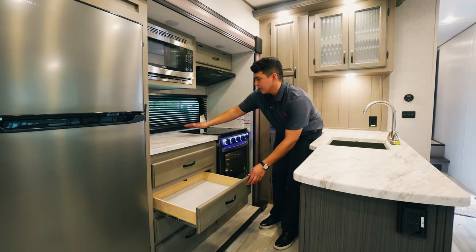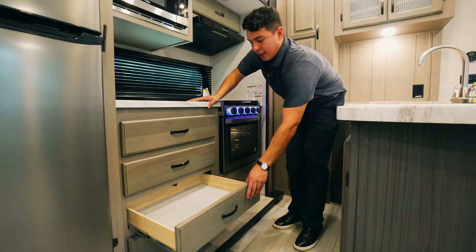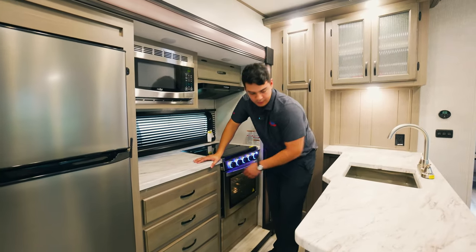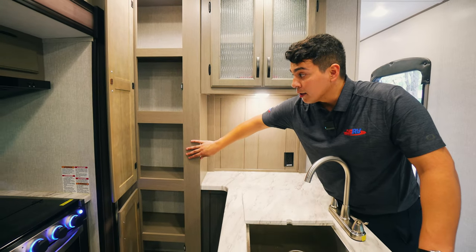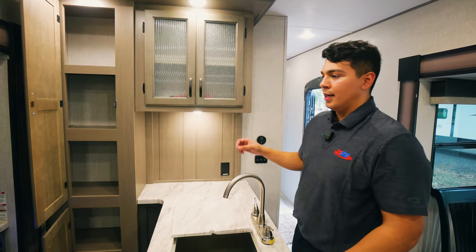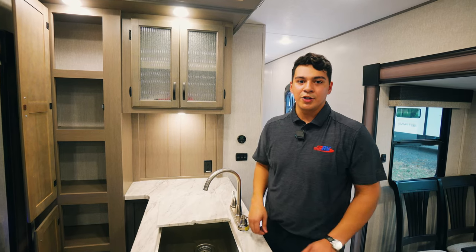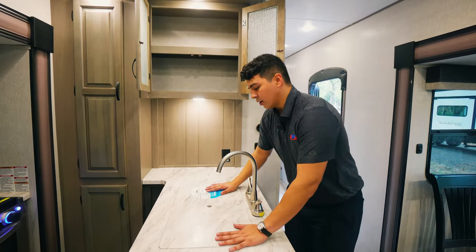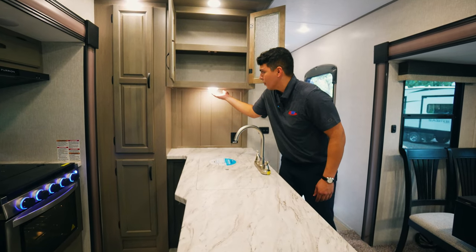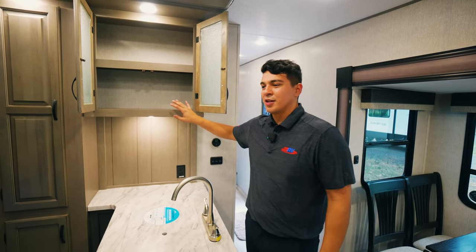Right next to our stove, we have some more counter space — perfect for a coffee maker or a toaster — and behind that we have a window. They included lots of cabinetry here: real wood cabinetry in a beautiful charcoal brown color. With all this pantry space, you're going to need some lighting, and Coachman thought this through — they added additional LED lights up above. All the lighting in this camper is LED, which is high-efficiency, so it's not going to kill your battery. When we have the sink covered up, the counter space really opens up. There's even additional space in this little hutch area with even more lighting — perfect for Tupperware, dishes, or dry goods when camping for an extended period.